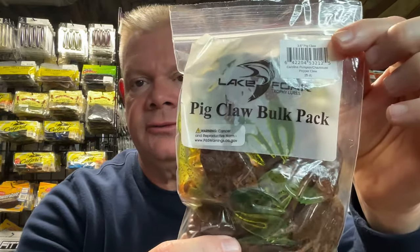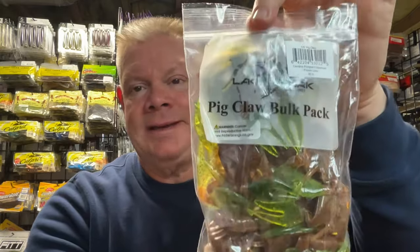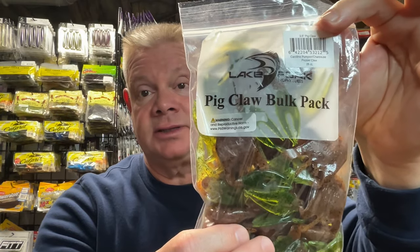You guys have seen these before - I like these Pig Claw trailers, jig trailers from Lake Fork Tackle. I've mentioned it in the past. This is a three and a half inch - I like that three and a half inch size. They have these on closeout, because I assume Lake Fork is not making these anymore, so Tackle Warehouse must have a ton of them. I used these a lot back in the day, then started using them again last summer. For bulk packs of $25 for like $9, you can't beat it if you're looking for a soft plastic jig trailer.